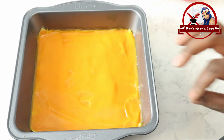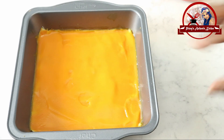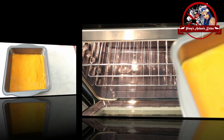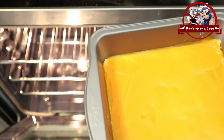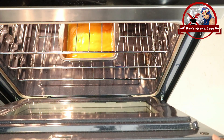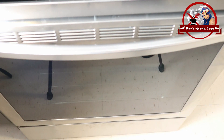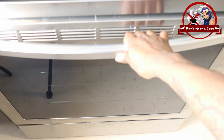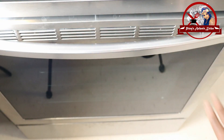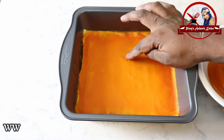Preheat to 175 degrees and bake for 25 minutes at the lowest temperature. After 25 minutes, leave it for 24 hours. Preheat again to 175 degrees, bake for 25 minutes, then turn off the oven and rest for another 24 hours. If you put it in a thick layer, it will be sticky.